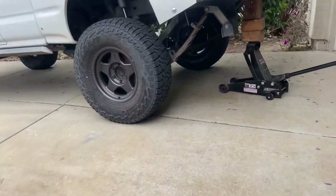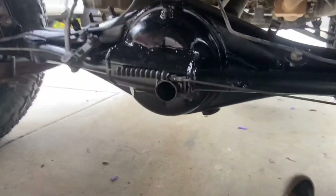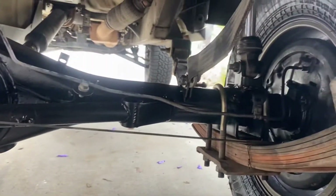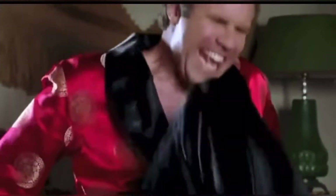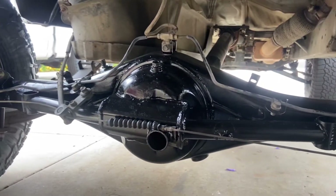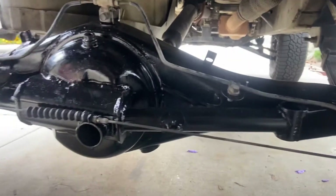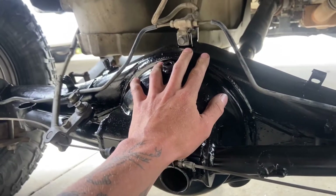I wanted to make a quick video talking about axles because I just spent two thousand four hundred dollars getting mine fixed, and hopefully people can avoid it.